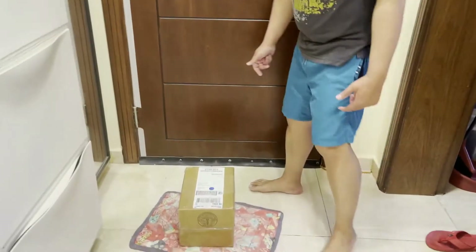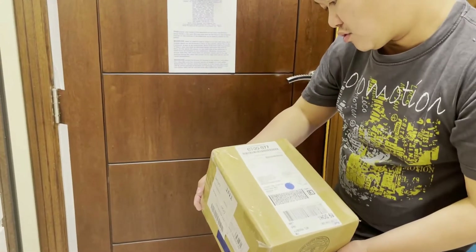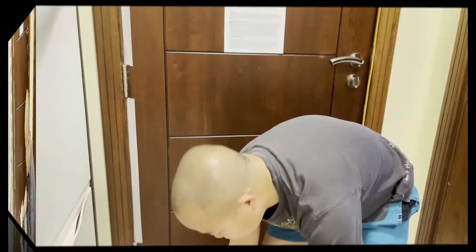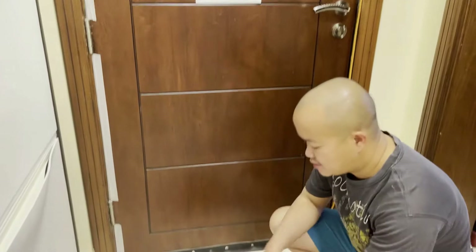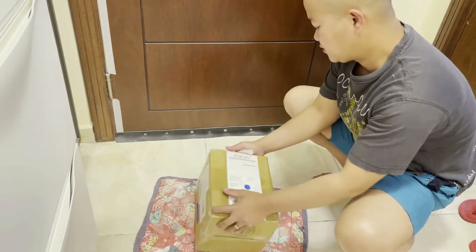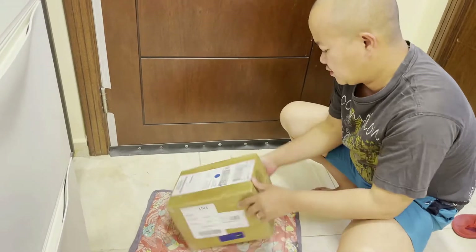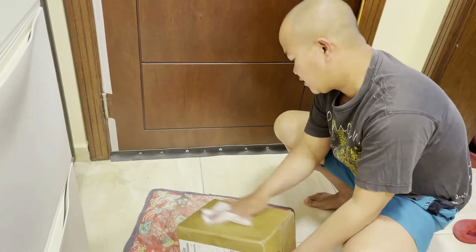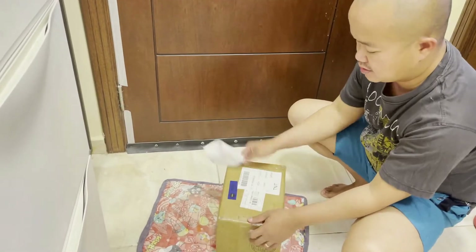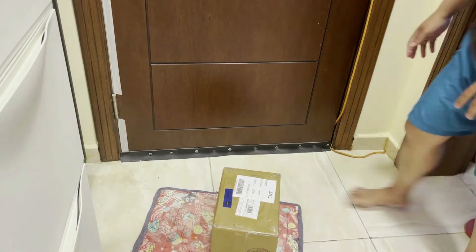Yeah! What's this? We have something here, look! I think this is... Wait, wait guys, wipe it first. Okay, we're going to wipe it first. Actually, daddy is spraying it outside. I have already cleaned it outside, and I'm just going to clean it for the second time so that it will be safe to touch for all of us. Okay, now we're going to open it at the table.